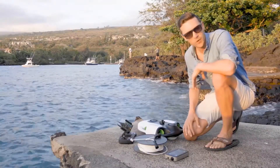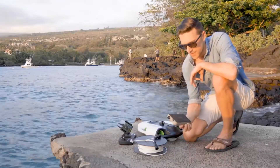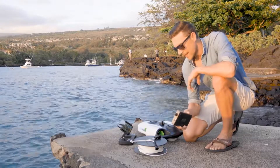Here we are — here's all our components. I'm going to go through them real quick and show you how to use them. The first thing you need to know is that this is the Wi-Fi repeater. This is what you're going to connect to with your smartphone or tablet to access the drone.